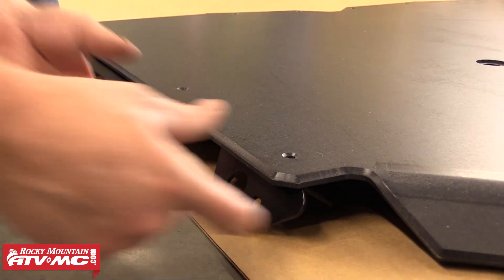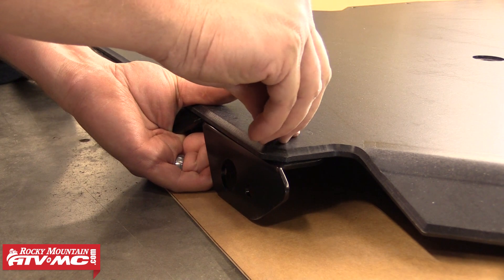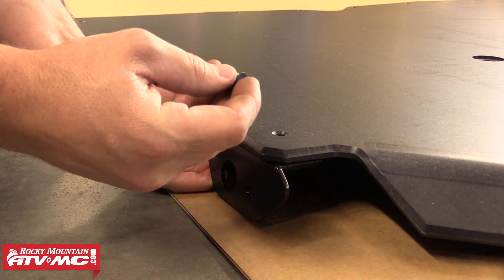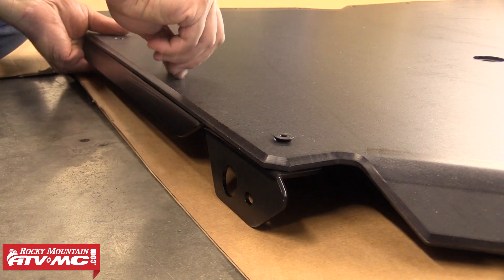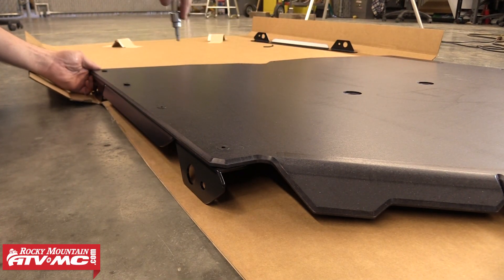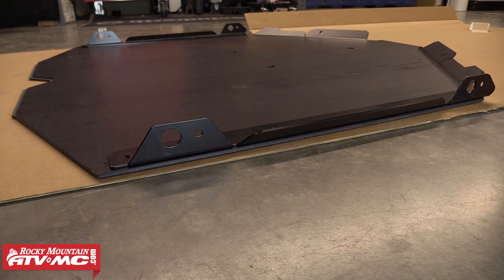The next part of this install is to attach the two frame brackets to the top side of the main skid piece. We'll just line up the holes and then attach it using the eight provided 5/16 x 5/8 countersunk Allen bolts. We'll go ahead and start each of those by hand and then finish them off with a ratchet. Once we have all four of those bolts tight we can move over to the other side and do the same exact thing. Then the center section is ready to be installed on the machine.